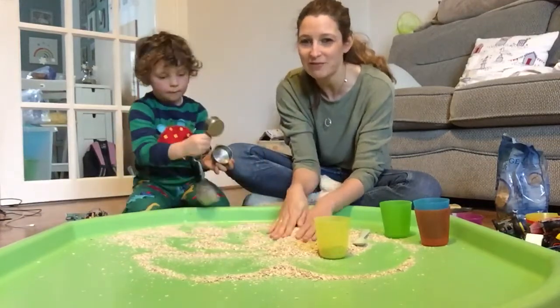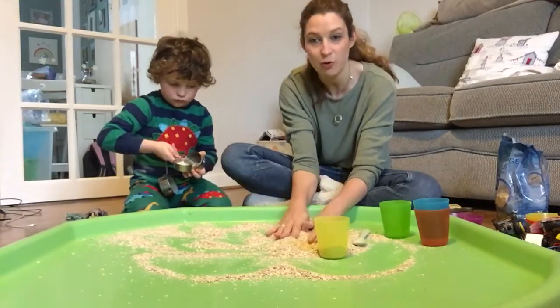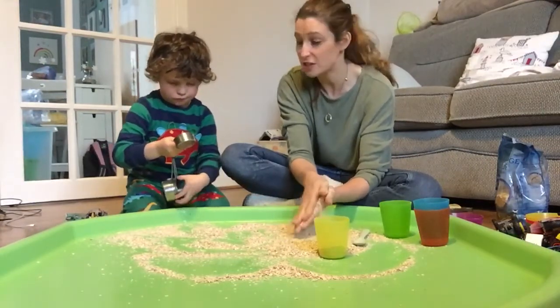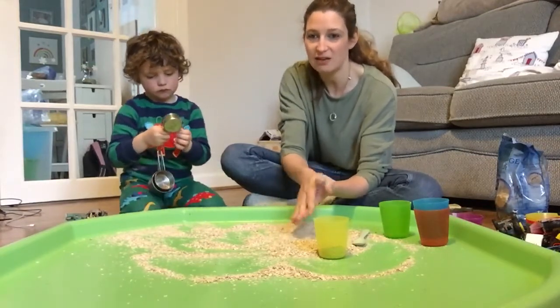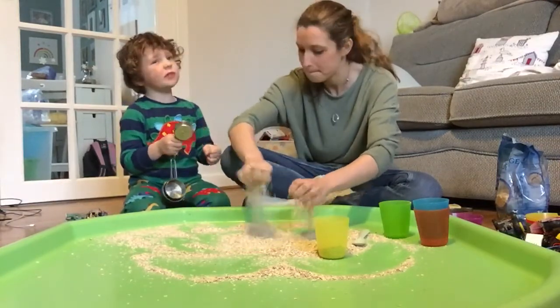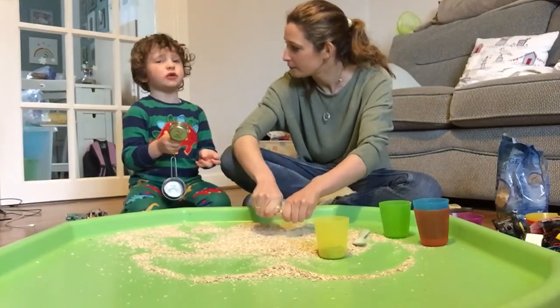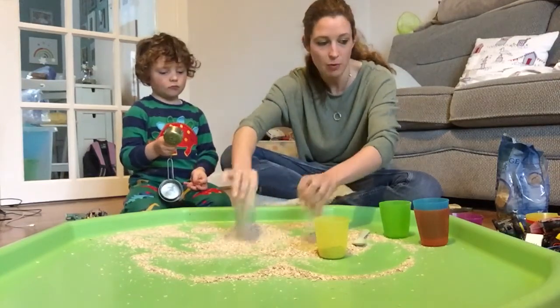I must admit I'm not quite brave enough to have messy play with the cooked porridge yet, because as we've discovered through just eating porridge in the morning, when it dries it goes like cement. So I think for us it possibly would be a bit too messy. And the milk turns into liquid into porridge - well that's right, we add milk in our porridge.